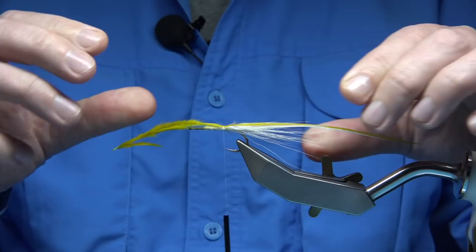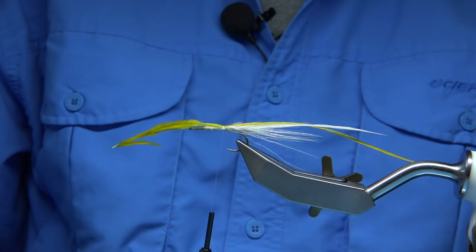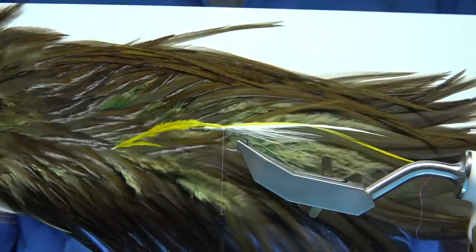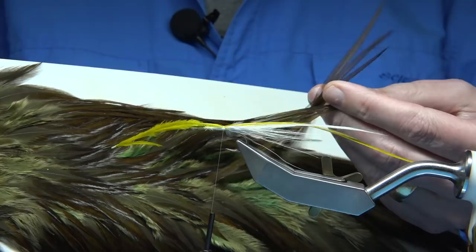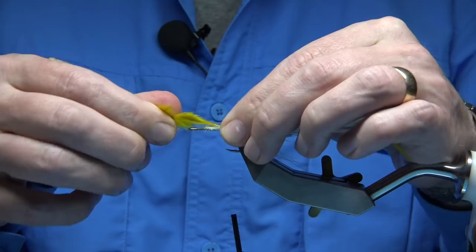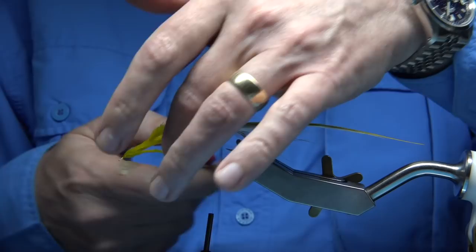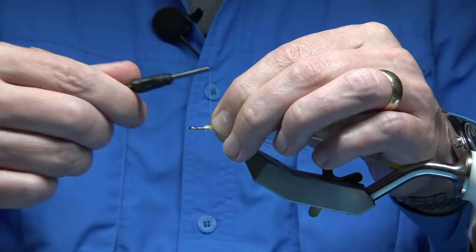I forgot to mention the hackles I'm using — these are saddle hackles. These are kind of old Metz saddles that I have. These are too short; I've had them for years. This one was a ginger brown which I dyed olive. The grey is the natural colour. I'm using these up. Certain saddles were renowned for tying flat wings — I think they came from Whiting. I think the most needed two of them would probably be a Kirch.